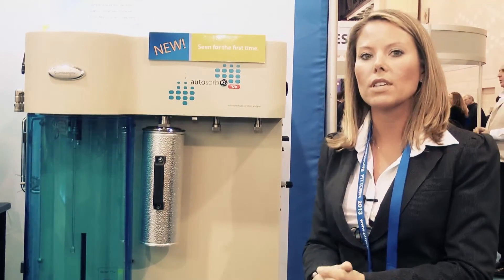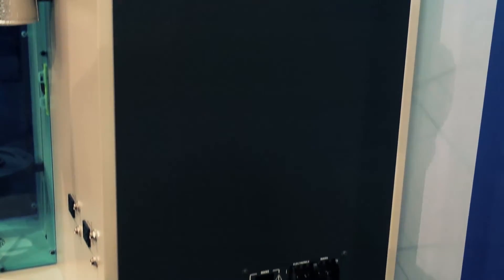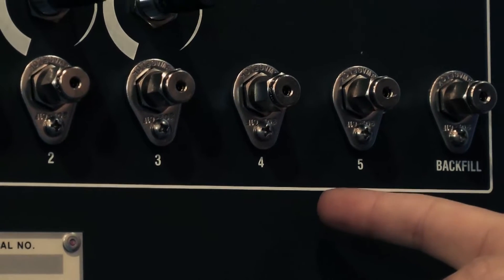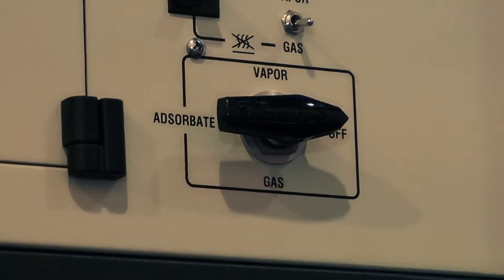As you can see, it's a small footprint, so it won't take up much space in your lab. This is the entire unit. You have your gas inputs, which are on this side of the instrument. You can have up to five different gases and the option to add even more if you need to.